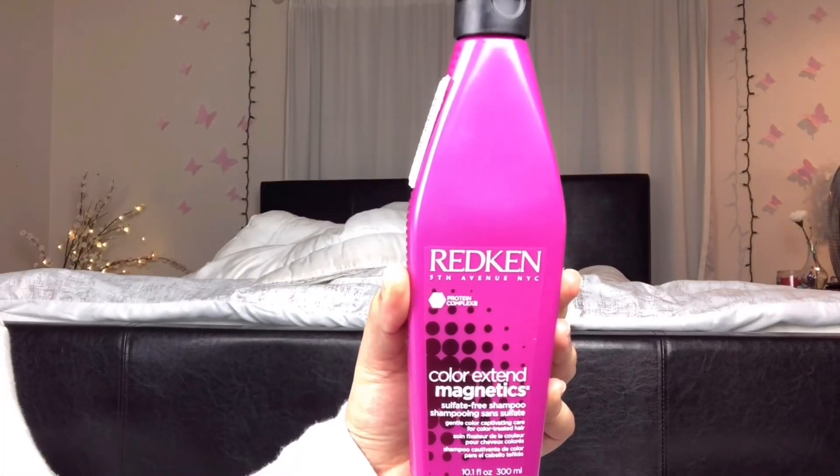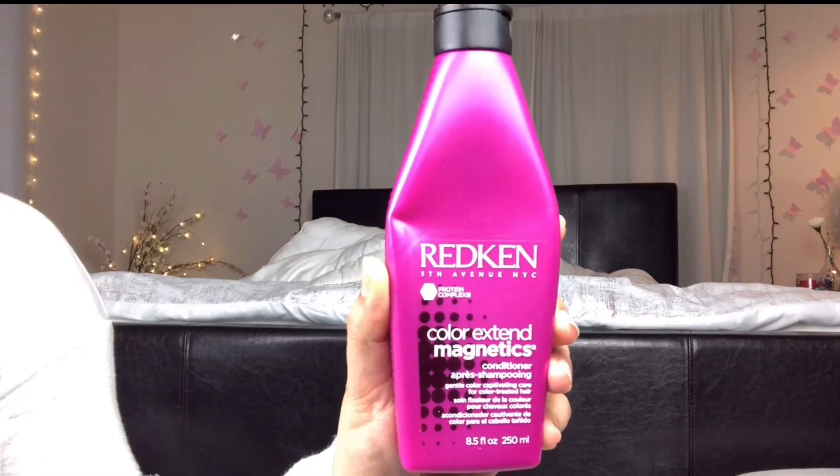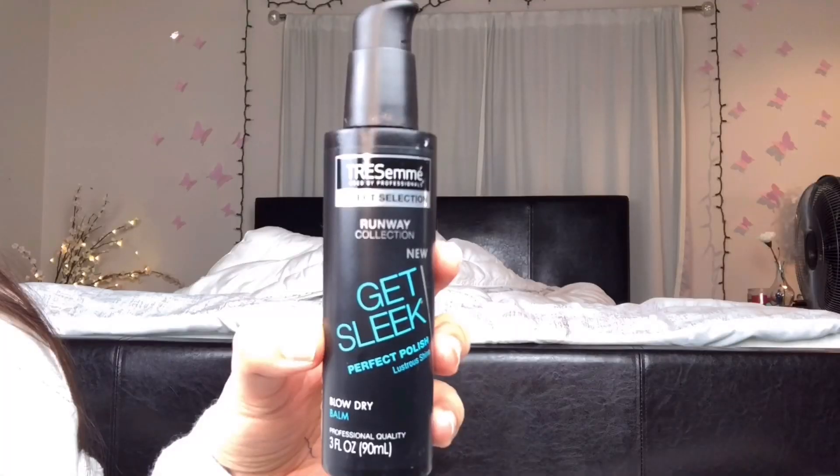I just washed my hair with Redken Color Extend Magnetics shampoo and conditioner, before applying this heat protectant blow dry balm from TRESemmé. I am putting this on my whole hair, especially at the ends, because I'm going to blow dry my hair and I don't want my hair to get damaged.